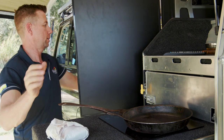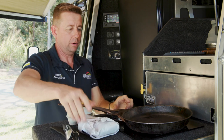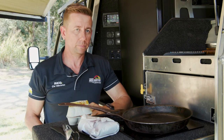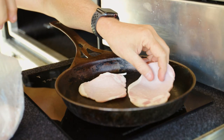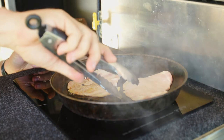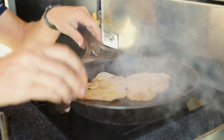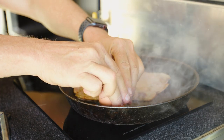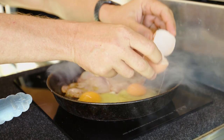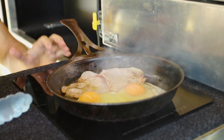We've got some bacon, some eggs, some utensils, and the olive oil. Off we go — we'll be right back.